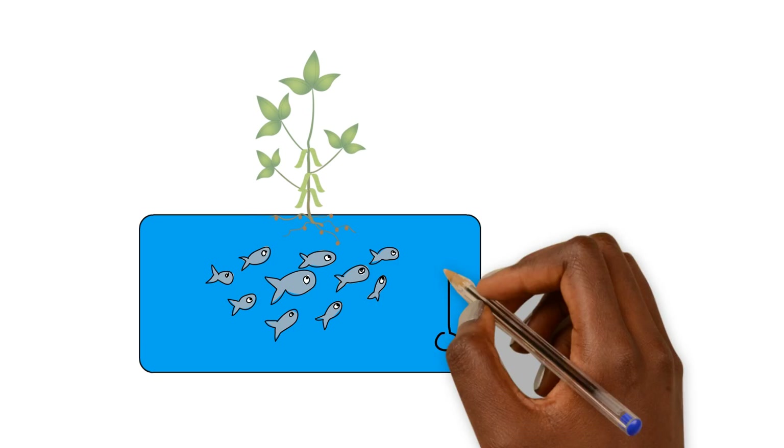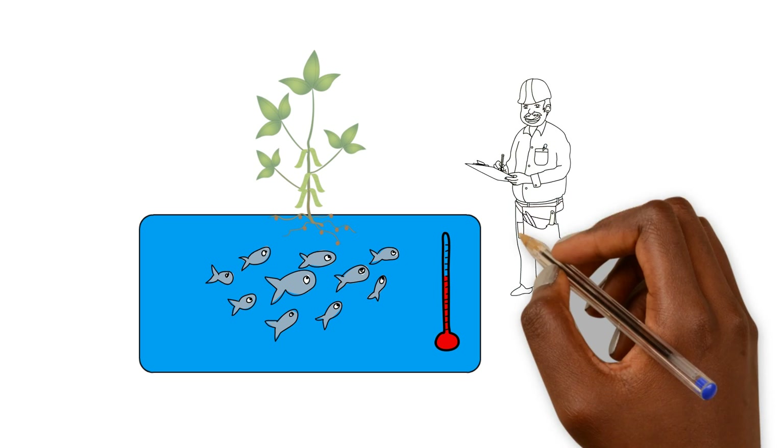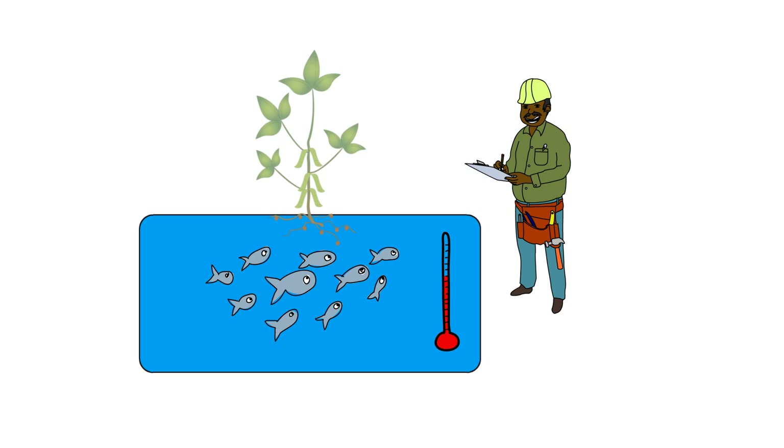In aquaponics we have certain things such as fish management, plant management, nutrient management, water quality management, building, engineering, construction, and designing. These different aspects are all comprised together to make up aquaponics — the aquaponics method of farming. So it's really gonna depend on what your background is.